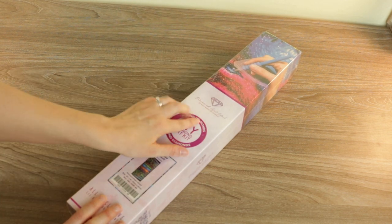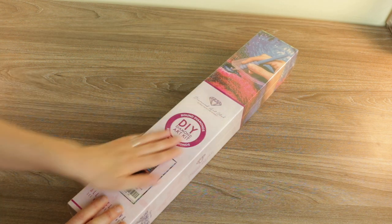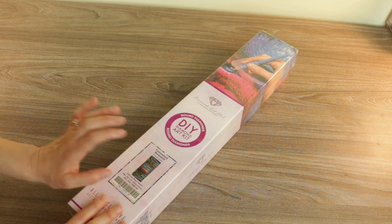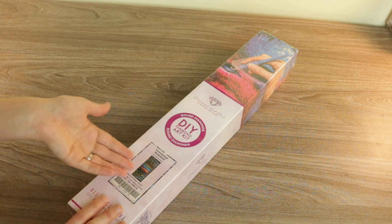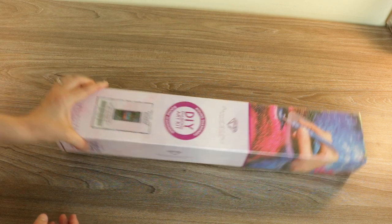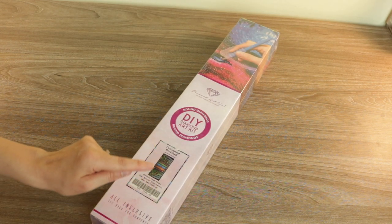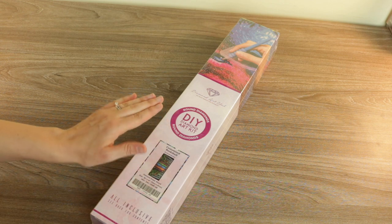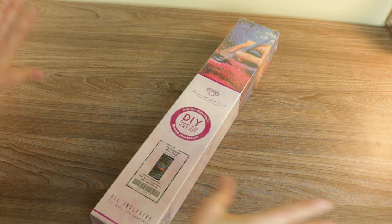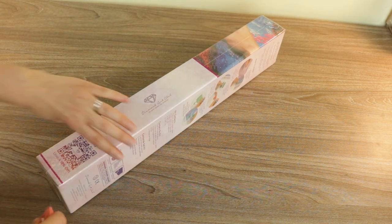So obviously as you can see, this is actually a round one. I've been getting a lot of square Spanglers recently, so this is gonna be a nice break from the super intricate square ones, but it still looks like it's going to be just as detailed. Don't be fooled by the size of this little box - while it's not very tall at only 41 centimeters, it is 92 centimeters long. So this puppy is gonna be long.